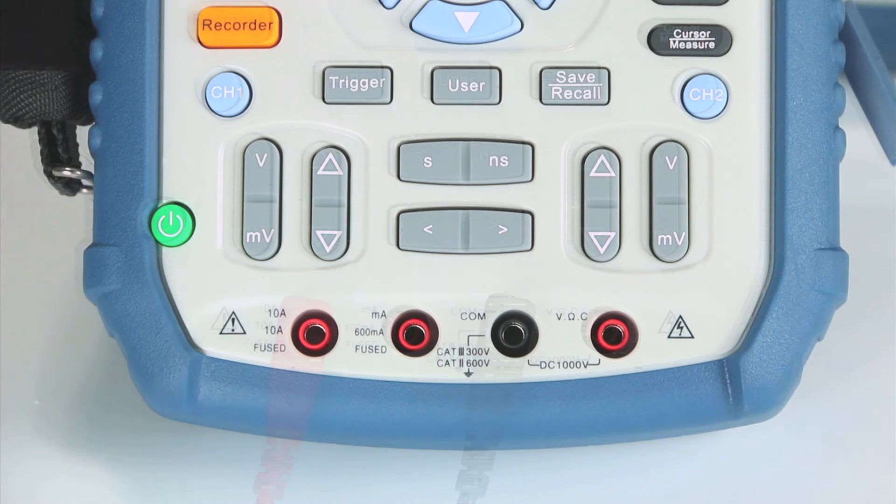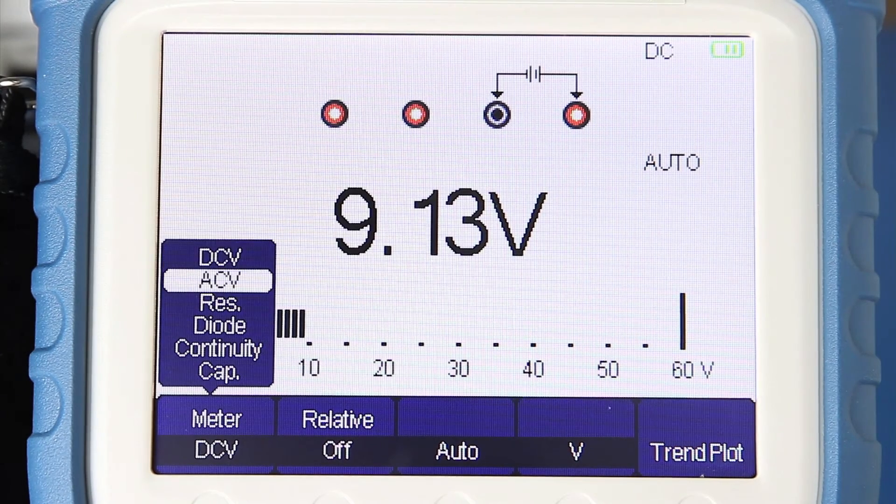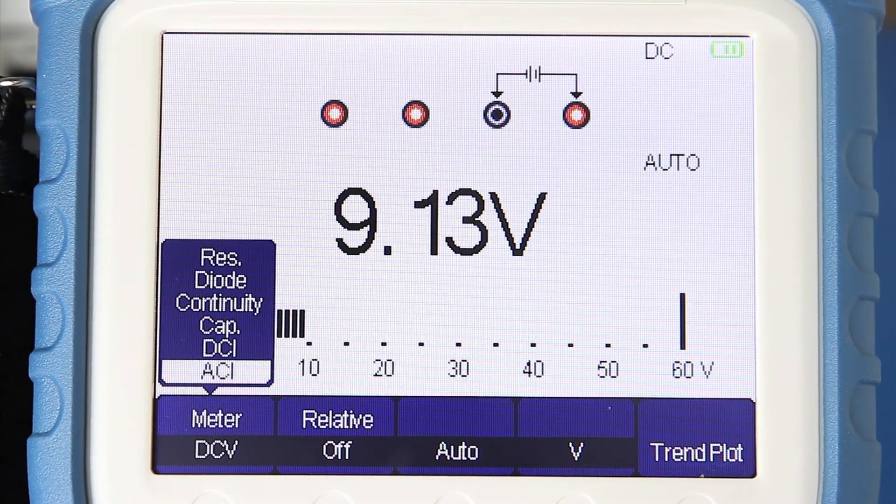Located at the bottom are independent terminals for the 6000 count multimeter, which can be used to measure DC and AC voltage, DC and AC current, resistance, capacitance, and perform diode and continuity tests.